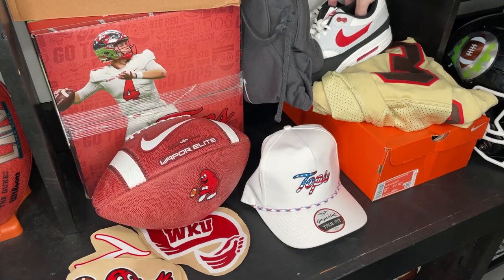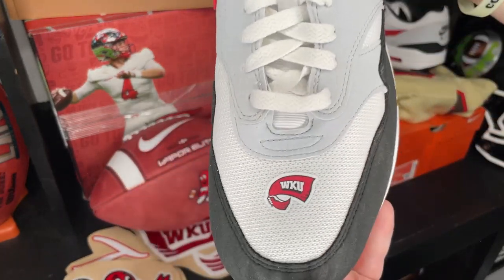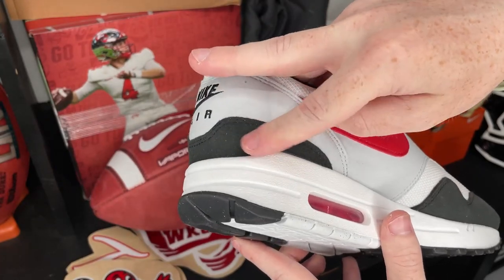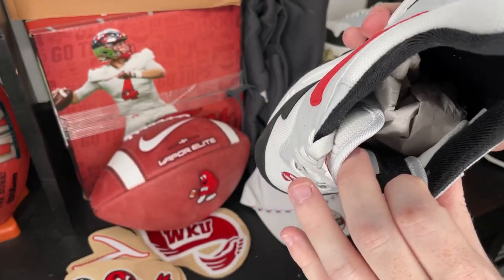The next thing we're going to cover is these right here — we've got some Air Maxes! I saw these first and I was like, what? They've got the little WKU logo right here. These are sick. Got like a black soft suede almost — I'm not sure if that's suede, but it's all soft. That WKU logo right there. These are really sick.